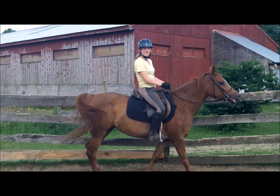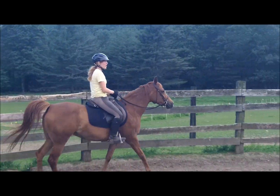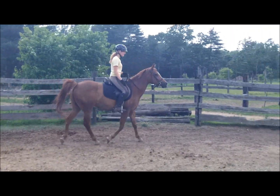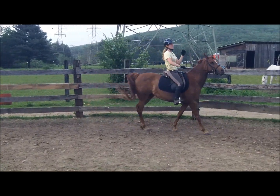Once you've been doing this at the walk for a while and your horse is comfortable with it, the next step is the trot. You're going to ask the horse to trot. Try to do it in an enclosed, controlled area so you can kind of let the horse go wherever he wants to go. Then give them the same cue to stop, say ho, and then do it.